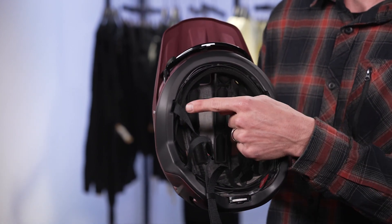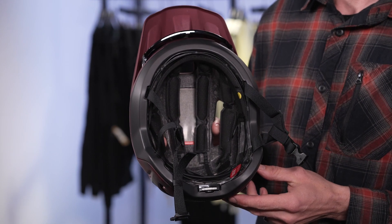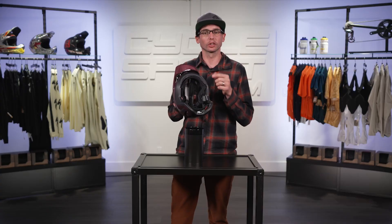With what Specialized calls 4D brow cooling, the Ambush II has a gap between the helmet and the forehead, drawing air through the air channels while riding at any speed.